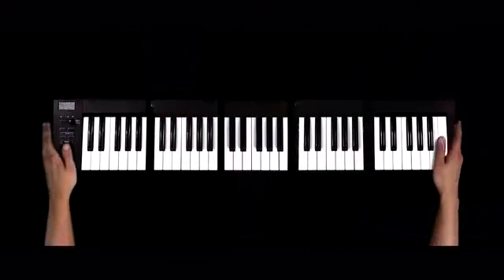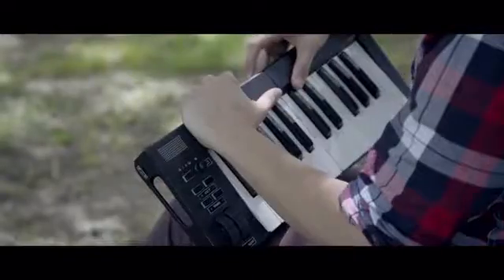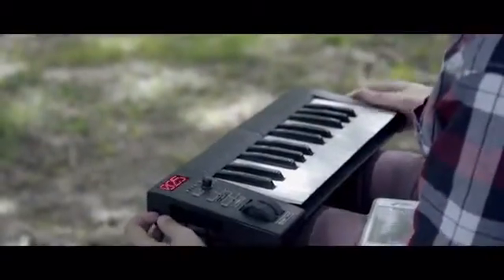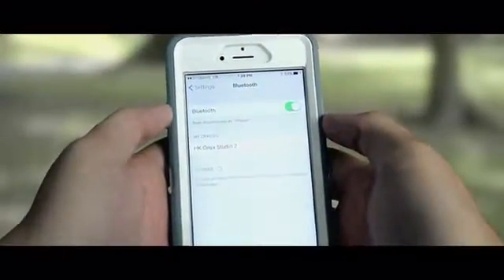Just snap those modules together, connect to your device, and you're ready to go. It's lightweight and easy to connect, meaning you're setting up in seconds. And the best part is Bluetooth capabilities, so you can connect to devices such as iPads, iPhones, tablets, and laptops hassle-free.